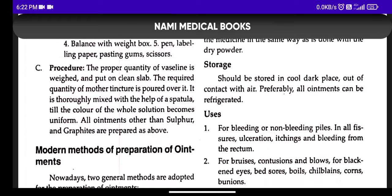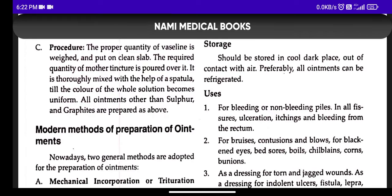Regarding storage: ointments should be stored in a cold and dry place.